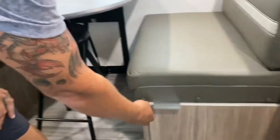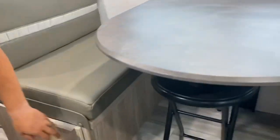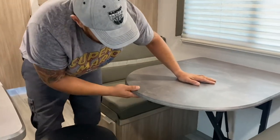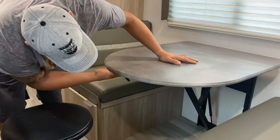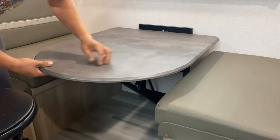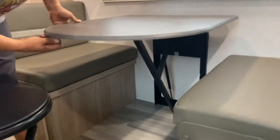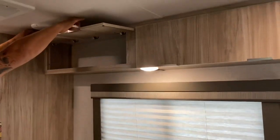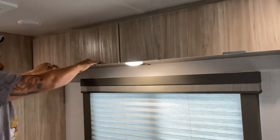We've got storage underneath the dinette booth on both sides. The dinette converts to a bed — the other style we've seen had two poles, but this one has a lever that you just turn and slide down. The back cushions create the rest of the bed; put it back up and lock it in place. Storage above the dinette is all open.